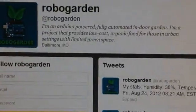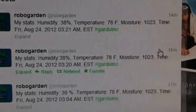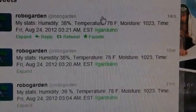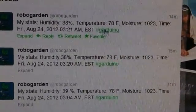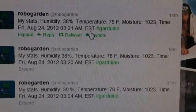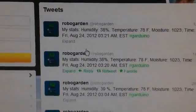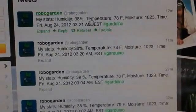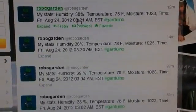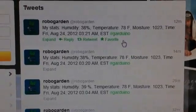If you go to twitter.com/robo_garden, this is the Twitter page for my little garden. I have it set to post every 30 minutes — these were just tests so the posts are close together. It outputs the stats: humidity 38%, temperature 78, moisture 1023, which is an arbitrary reading, plus the time the reading was taken. It's still proof of concept — I want it to be more interactive, saying things like 'I need water' rather than just spitting out stats. But the idea is coming together.